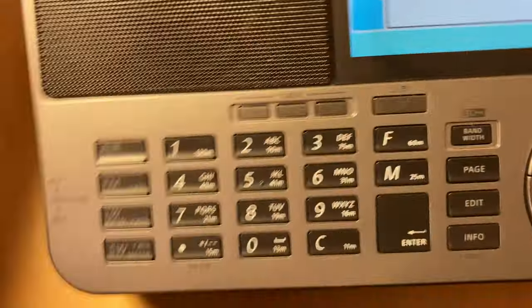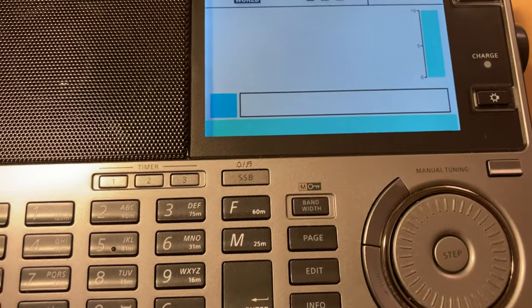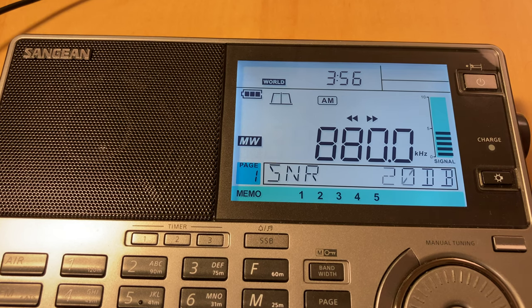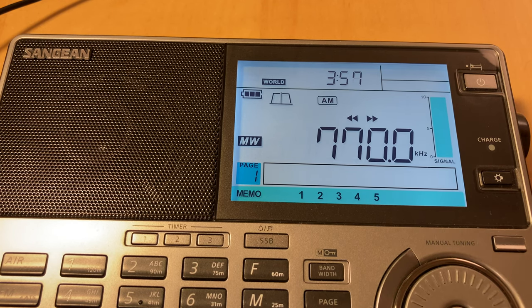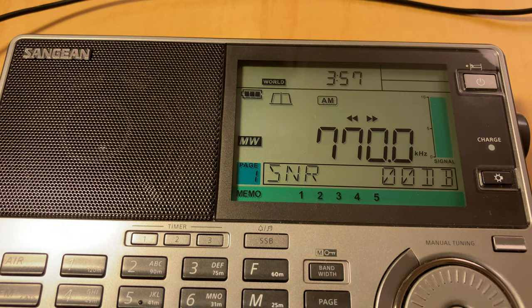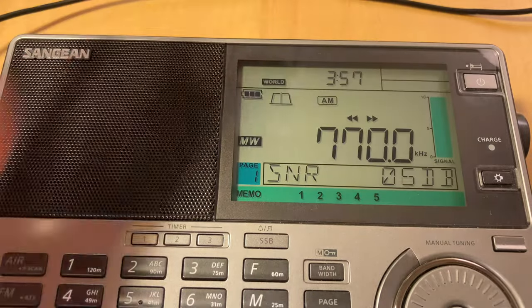I'll just bring the Sanjian in here. I hadn't actually intended to do this comparison, but let's go — I'll turn the Sanjian on. I think it's more sensitive on medium wave. Even though this signal is incredibly weak, it's still there. And the noise floor seems better. It's the same antenna, coming out of the same box, same plug. I think the external antenna works beautifully with the Tecsun, but my suspicion is that the Sanjian outperforms it.